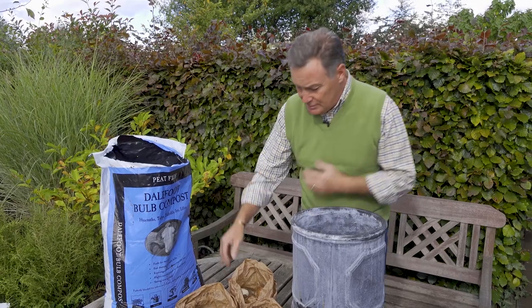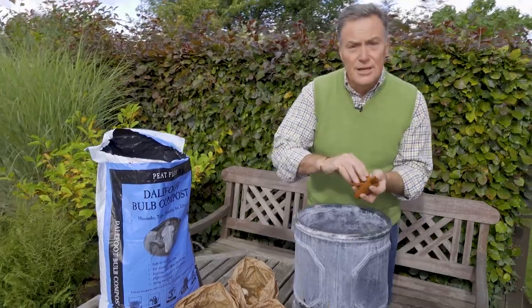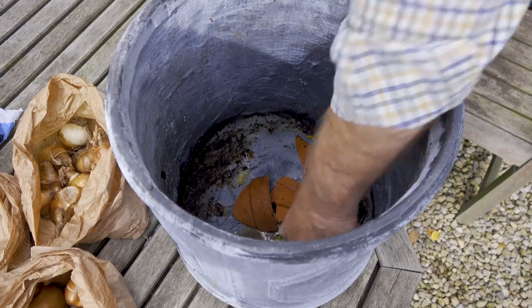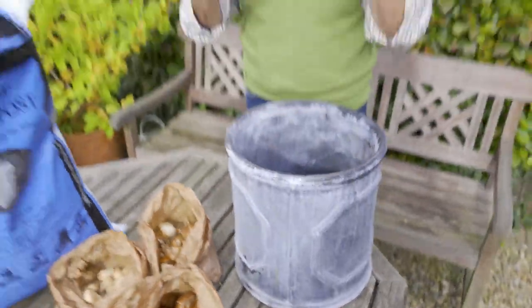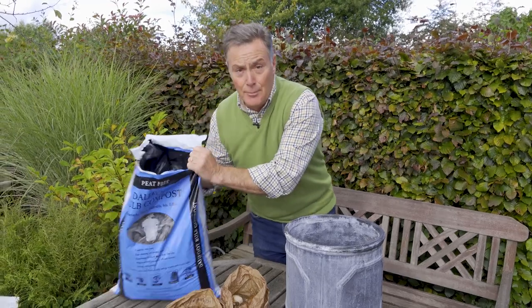Bulbs hate to be wet, so when they're in a pot you must have good drainage. Only use a pot with drainage holes. What I'm going to do is put some crocks over the holes just to stop the compost from getting really wet and soggy, covering all the drainage holes over like that. Then I can start to add the compost.